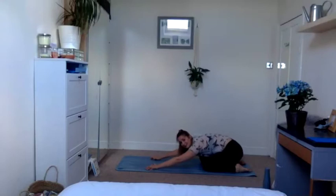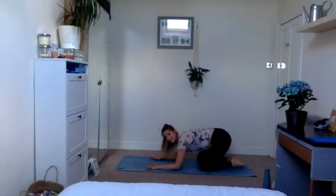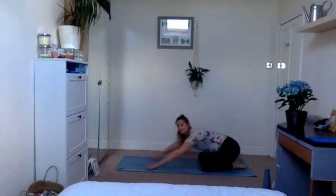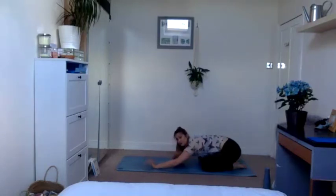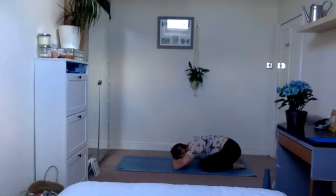Next time you're back in your child's pose, tuck the toes together so they touch. Knees can be as wide as you want, then drop the belly in between the thighs, relax the elbows down, relax the forehead to the floor. If it doesn't go to the floor, you can cross your forearms and rest the forehead on the arms. Taking a few breaths in our child's pose, knowing there's nothing to hold on to here — just sinking and releasing into the mat.